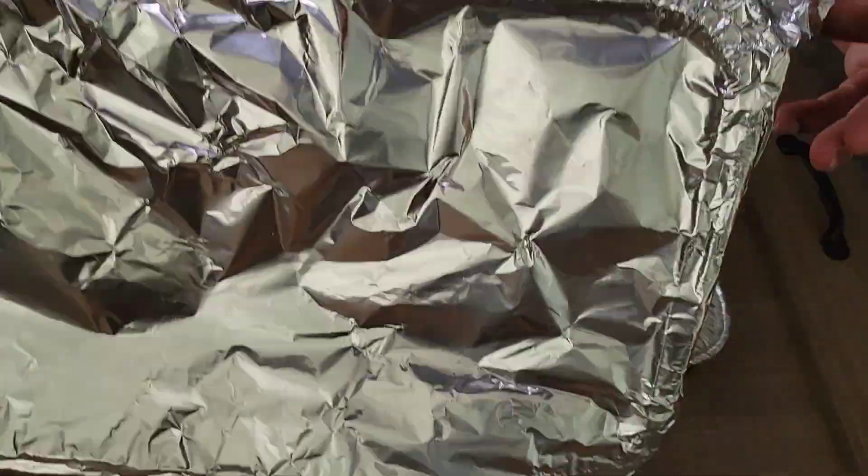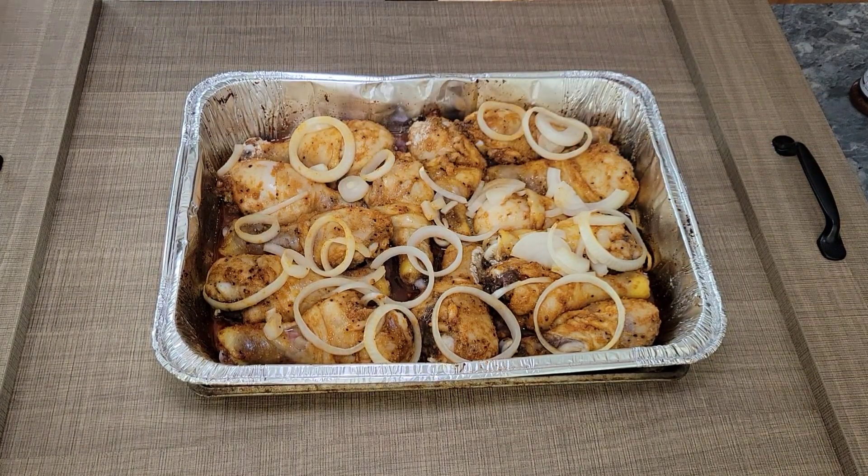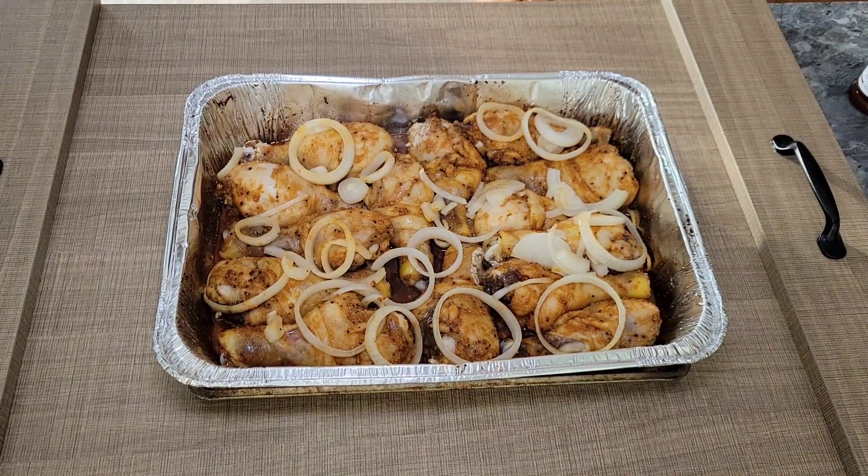Alright family, we've let our chicken go for 45 minutes covered. Now we're just going to uncover it, turn some pieces around, and throw it right back in the oven uncovered to let it continue to cook.